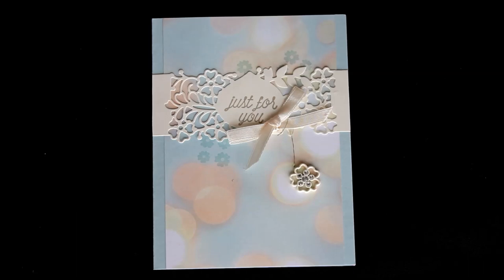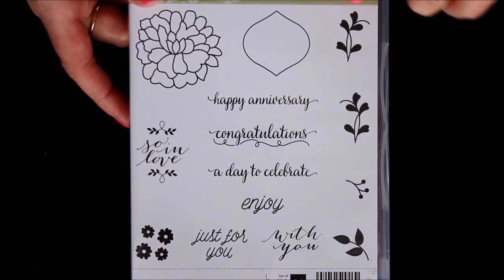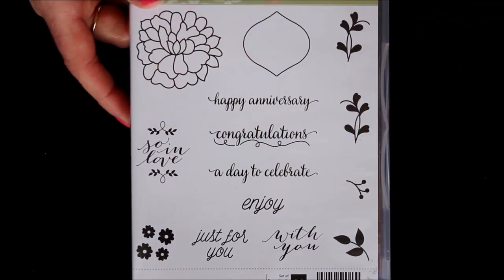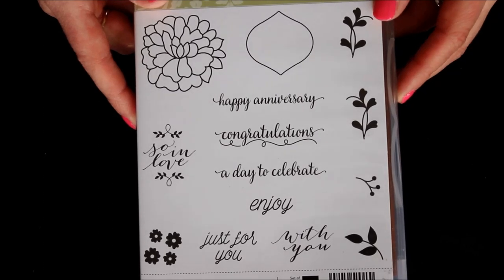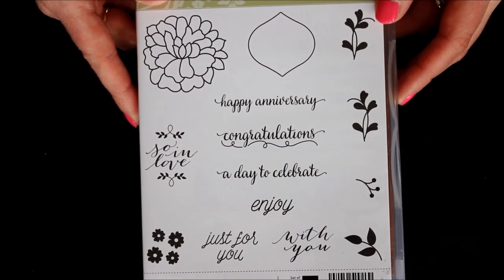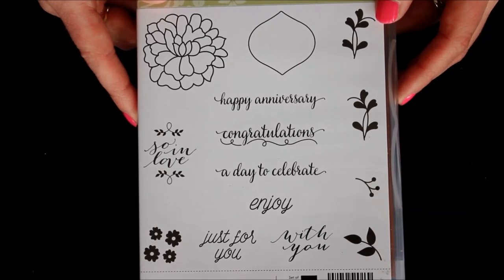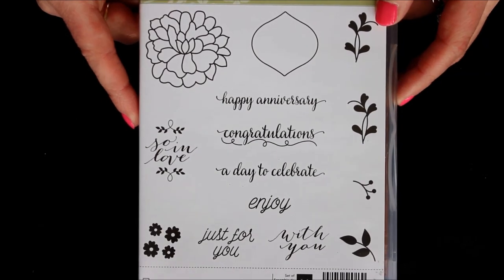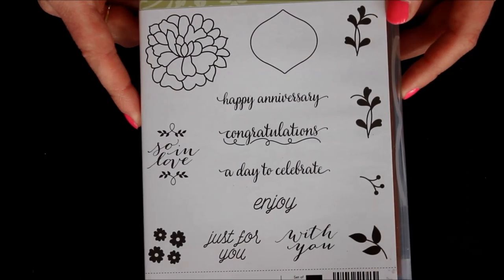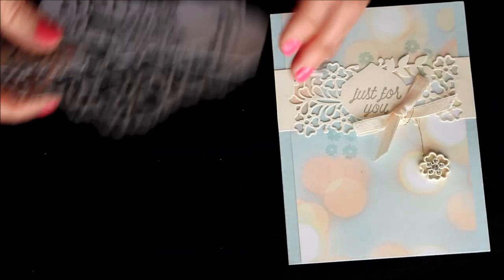So here is the stamp set. There's amazing greenery on the side and you know how much I love flowers, and then there's those fabulous greetings. "Enjoy," "Just for you," and "A day to celebrate" are perfect for any occasion. And then of course you have "Congratulations," "Happy Anniversary," and "Sew and Love" which are a little bit more lovey. So a little bit of everything in this amazing stamp set.